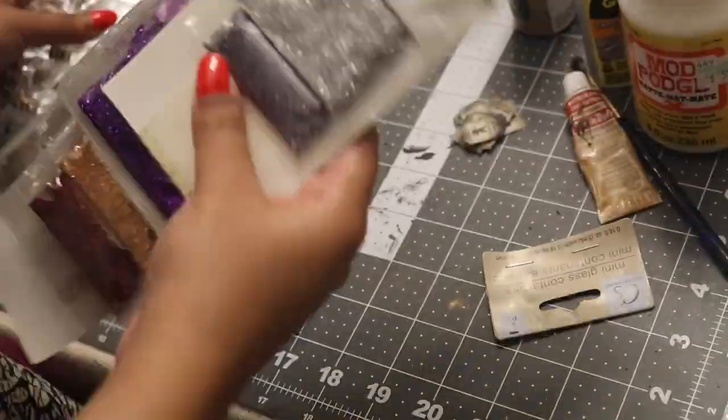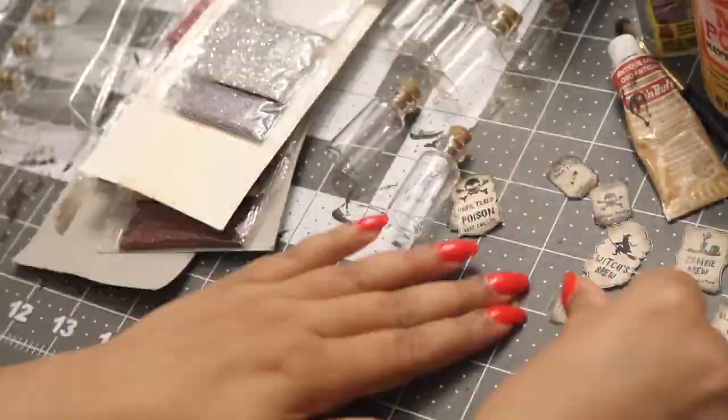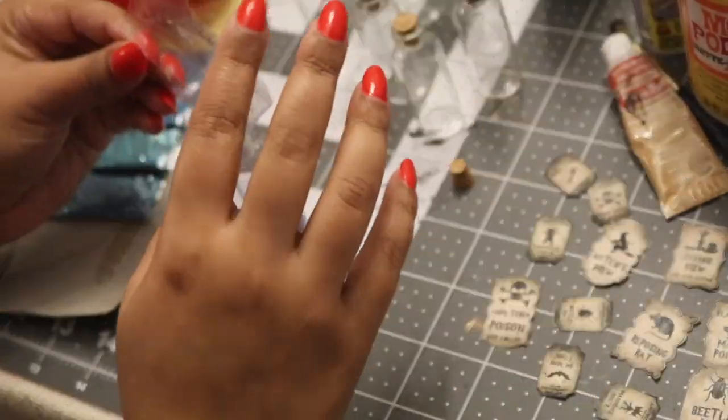Hello ghouls and gals and welcome to this year's Halloween Decorate With Me. We are jumping straight in with some homemade crafts, so if you guys are interested then just keep on watching.